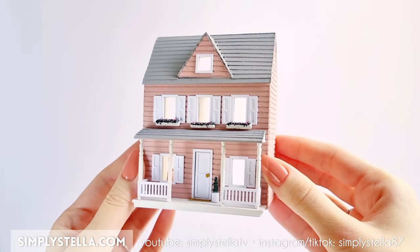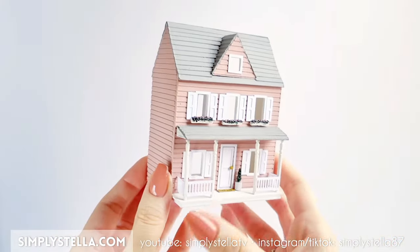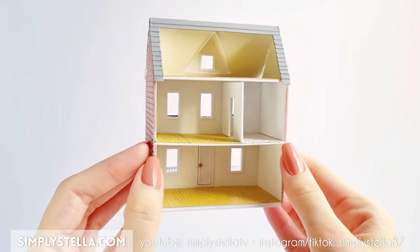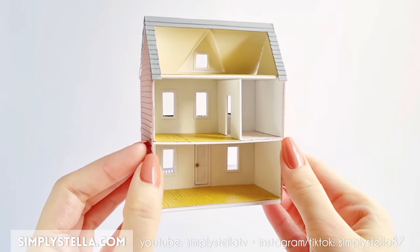I wanted to make some tiny furniture but that would have made the video 45 minutes long, which no one wants to see. But if you'd like to see a follow-up video for the furnishing, just let me know in the comments.